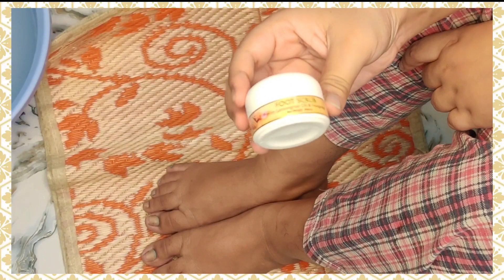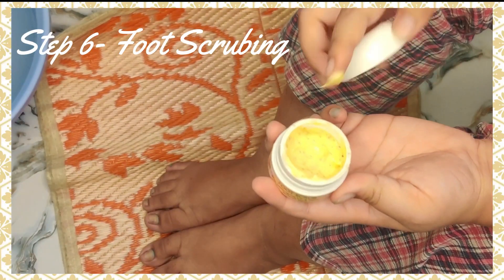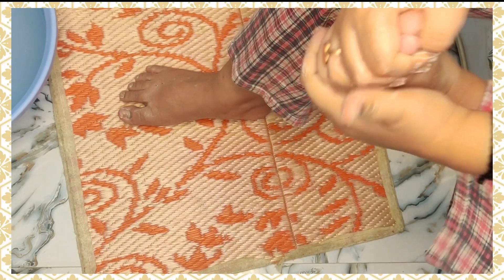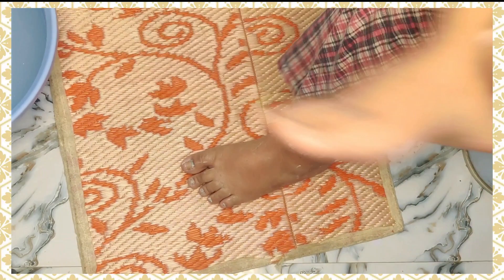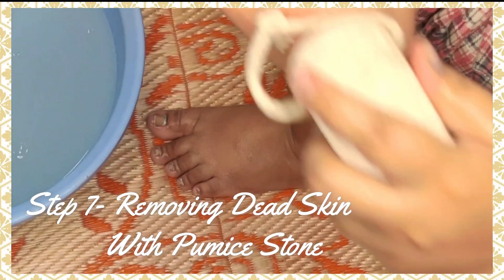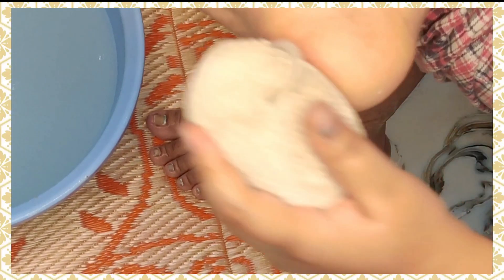Next, we scrub the foot. The foot scrub has small particles. We'll massage for 5 to 10 minutes so the dead skin is removed, leaving the legs smooth. After that, I'm cleaning my legs with a pumice stone. There was a lot of dead skin on my legs and I rubbed it properly.